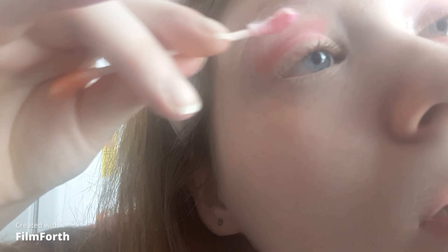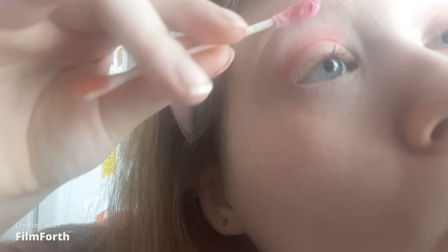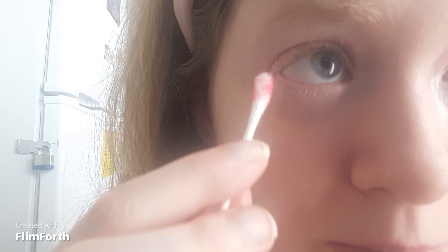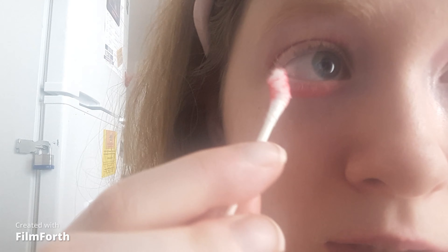I'm filming in natural light — it might seem weird but it's the best light possible. Once I'm happy I'm going to blend. For a lash line wash I'm taking the shade red velvet, just a light layer because this is pigmented.